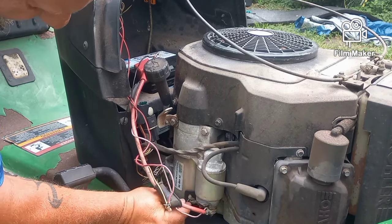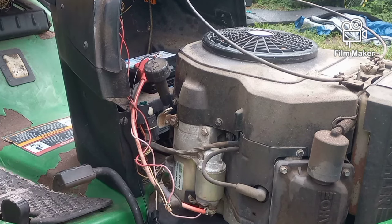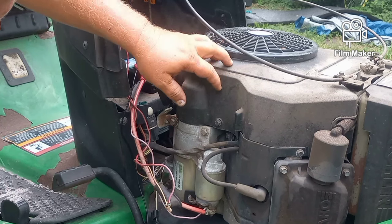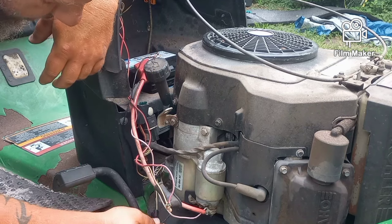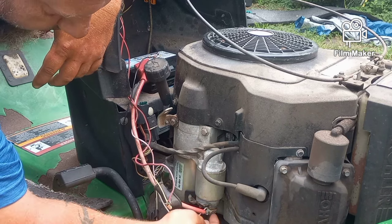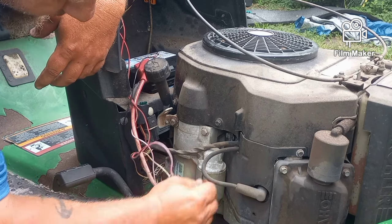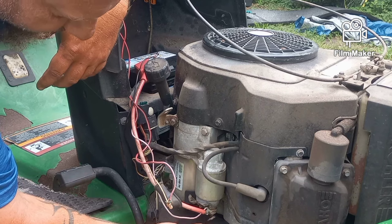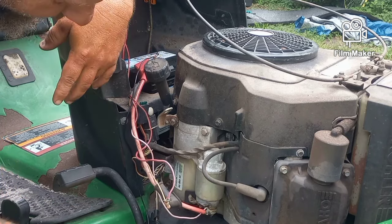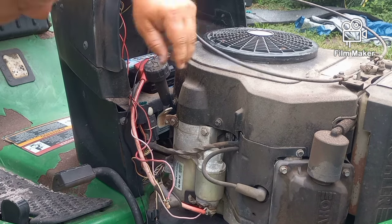The starter is spinning but the Bendix doesn't seem to be kicking up to engage the gears on the flywheel and turn the engine. I'm curious why that is. We're getting nothing at all when we put it on the positive side of the solenoid, which is not good. If we touch live power to the solenoid trigger post it should close that switch and spin the starter - no matter whether the key is on or off, none of that matters.